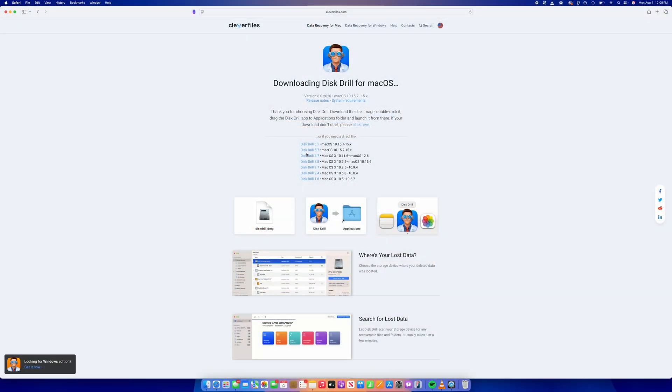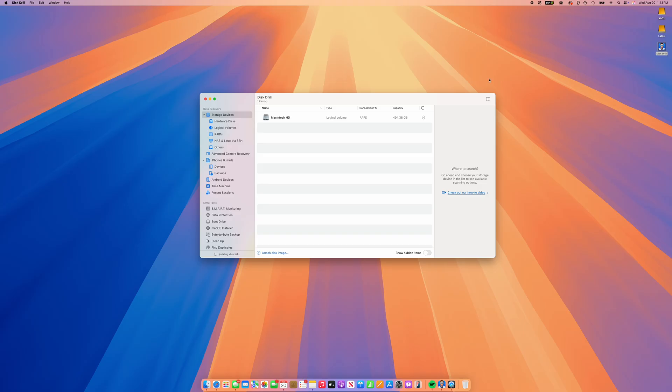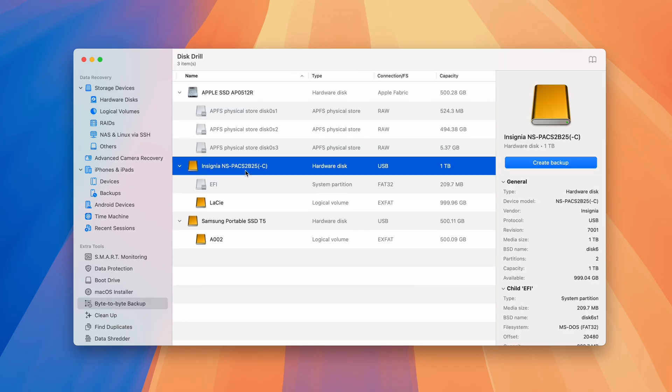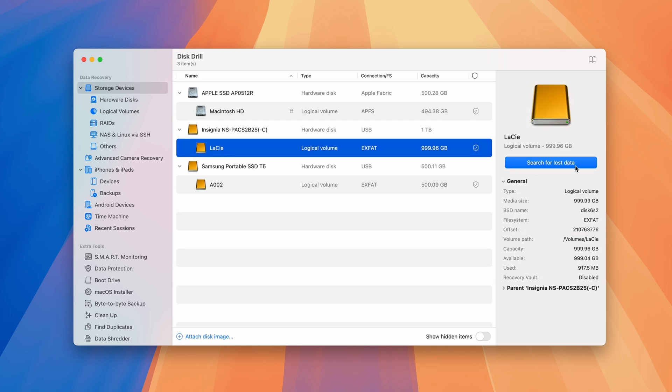To recover files from an external drive that is not mounting on a Mac, first download and install Disk Drill onto your Mac. Once it's installed, ensure your external drive is connected and open Disk Drill. You'll be presented with the Disk List — a list of all drives connected to your Mac. If you're working with a corrupted drive, it would be best to create a backup using the byte-to-byte backup feature and then import that into Disk Drill for scanning instead of scanning the drive itself. For most applications, all you have to do is select your drive and hit Search for Lost Data.